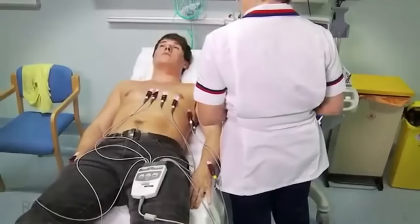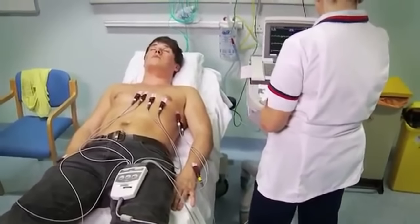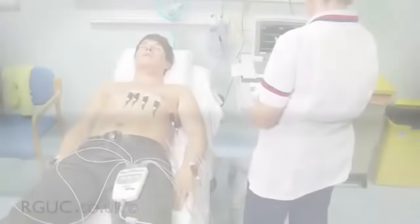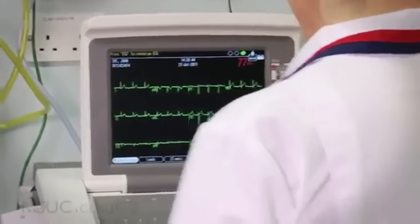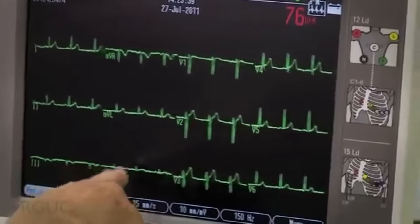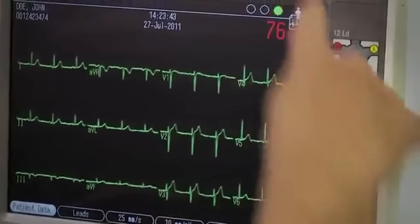Now the leads are attached, you're ready to take the ECG recording. If you have a female patient, you may wish to cover the chest to help maintain the patient's dignity while you proceed with the recording, ensuring not to disturb the lead attachments. Ask your patient to be completely relaxed and breathe normally. When you are ready to record, double-check your settings and check the screen to make sure that all of the leads are connected and producing a satisfactory tracing.